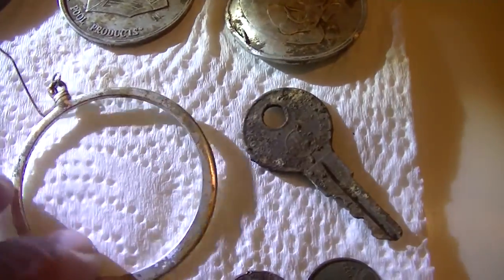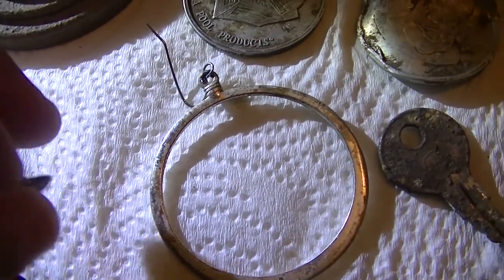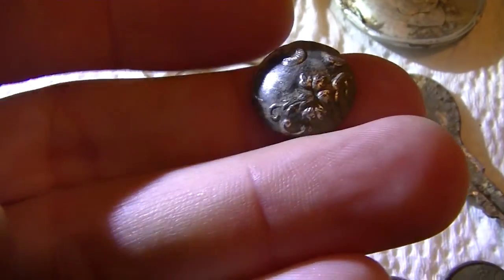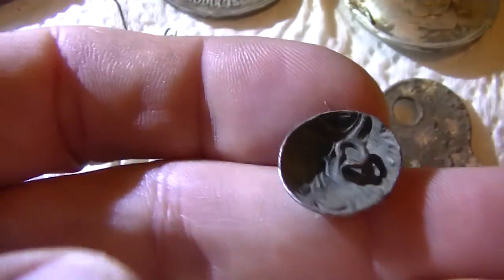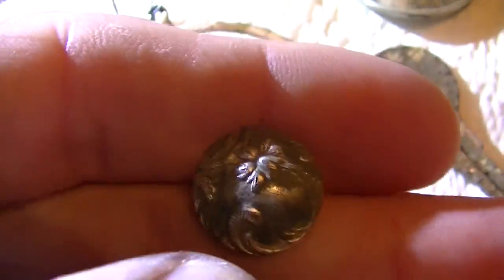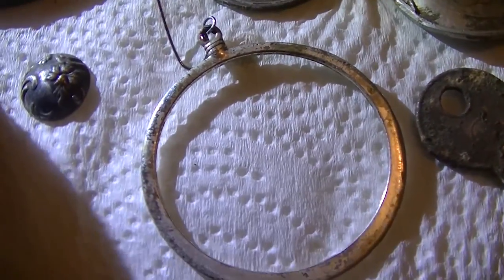Did find an old crusty key, a junker earring. This button is cool — don't know a whole lot about it, can't tell much. Has no writing. Don't believe it's silver, even though it's pretty heavy. Old shank on the back, still intact but bent over. Really a cool button — flowery design. I'm sure it was on a dress of some sort.